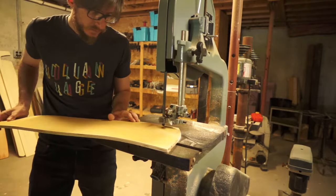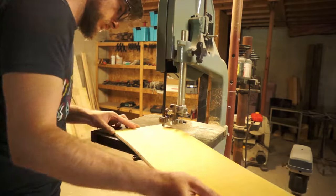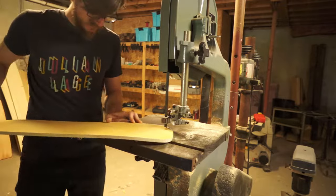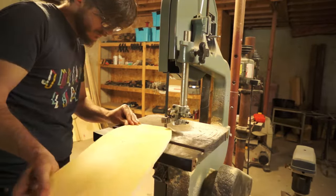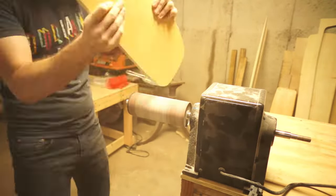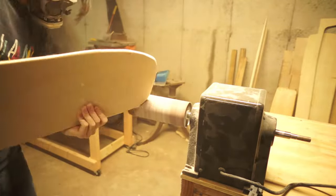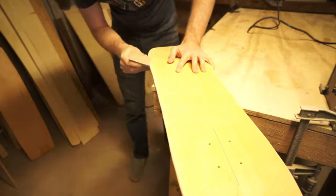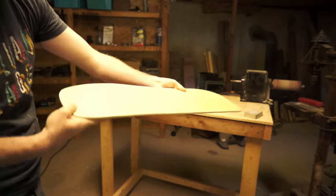I made a quick template, traced it onto my board blank, and brought it over to the band saw. Once it was cut out, I brought the blank over to a soft sanding spindle to refine the profile and shape the rails. Then I ran over everything with a sanding block to get it smooth. And with that, we have a deck. Let's put some art on it.